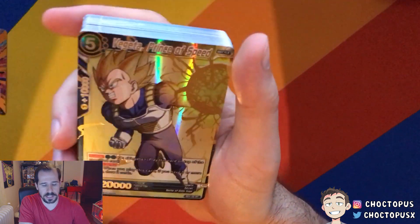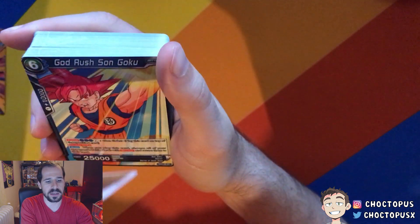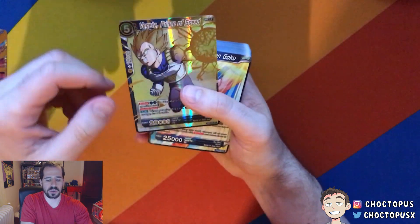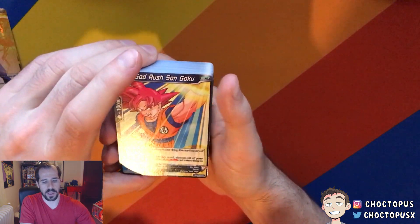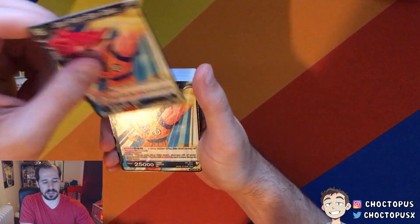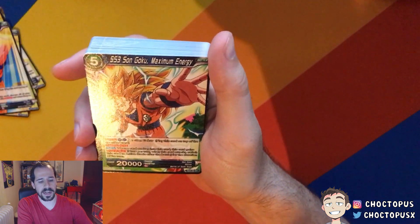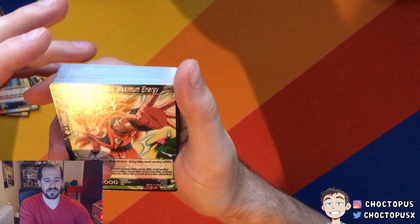This is really nice — look at the card art on these. Vegeta, Prince of Speed. Not only the Prince of Saiyans, it's the Prince of Speed too. This is just a battle card, so it doesn't awaken into anything; it's just a character card. We have God Rush Son Goku, and we have a couple of these — looks like you can use multiple. There are four of them, and I know you're not allowed to have more than four of each card in a deck, so this is probably following that rule.